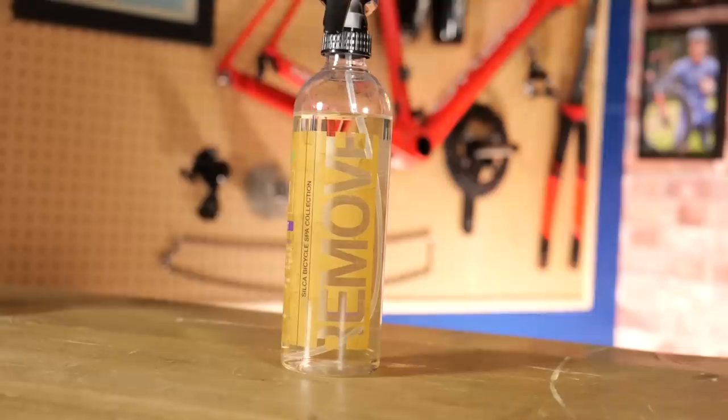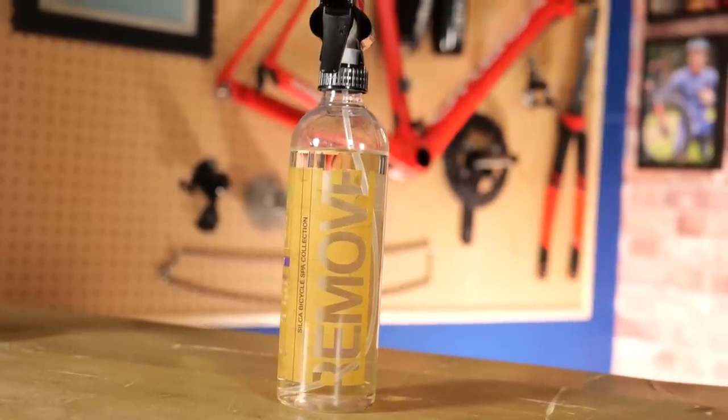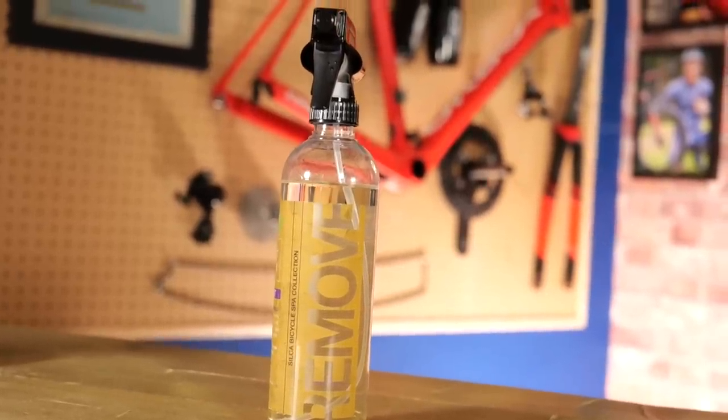There is actually sealant remover — you can get products that are designed to do it. I've got the Silca sealant remover here. It's a useful product specifically for cleaning rims and getting sealant off. Also useful when you've had a puncture and it's sprayed all over your frame — it's good for removing it and just wiping it off your frame. Sealant remover.